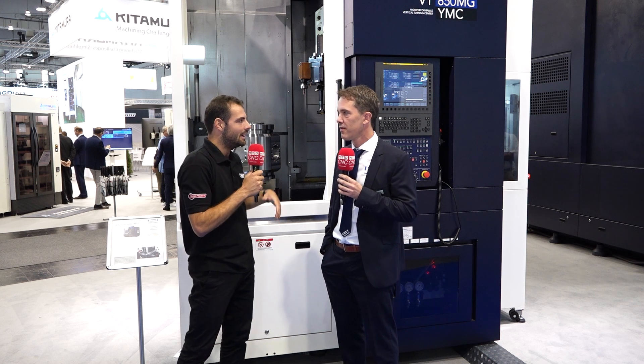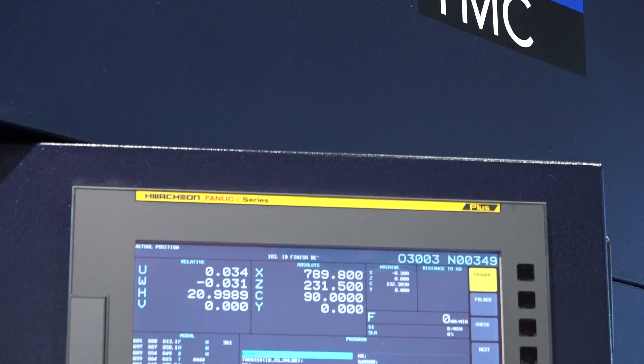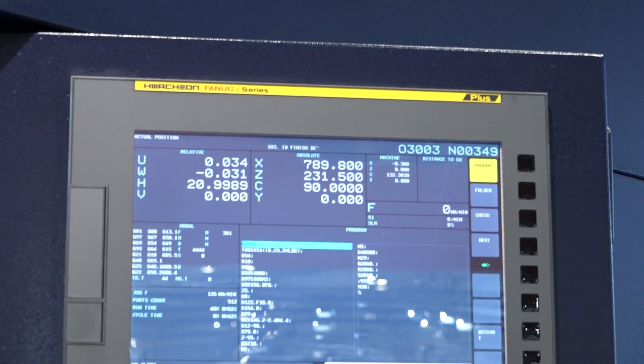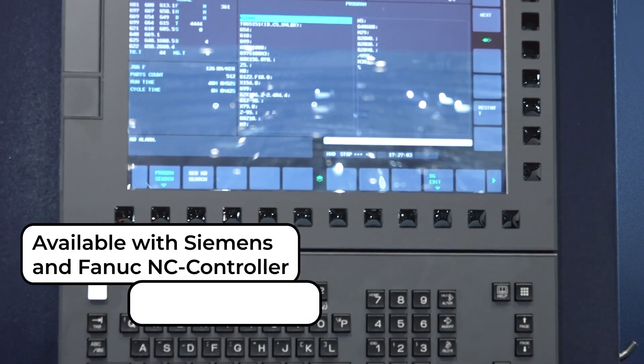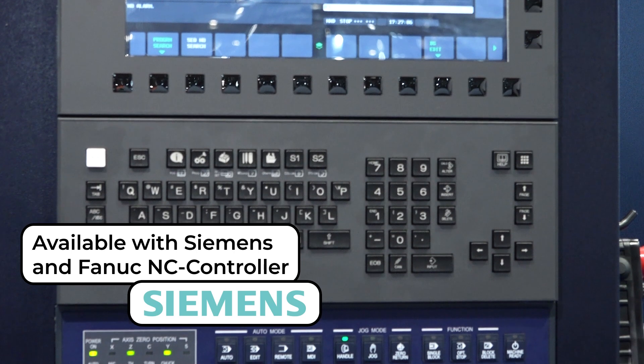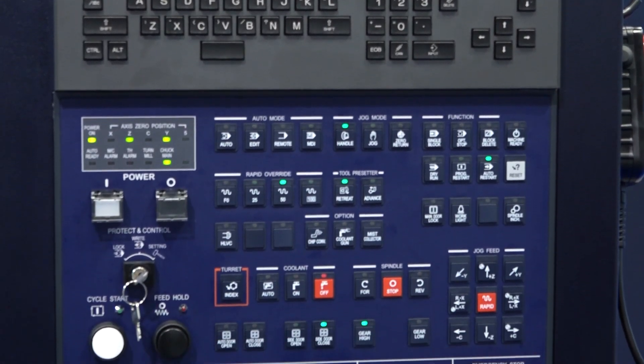Before we talk about the machine behind me though, what are you proud about when it comes to Huachon machinery? Huachon machinery stands for heavy machines, high torque spindles, and high quality, long-term accuracy, long-lasting machines. Many customers use our machines 20 years and longer in tough conditions, so you have many satisfied customers because the machine runs and runs. These machines are sold all around the world.